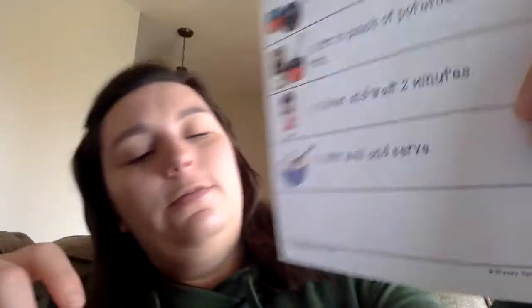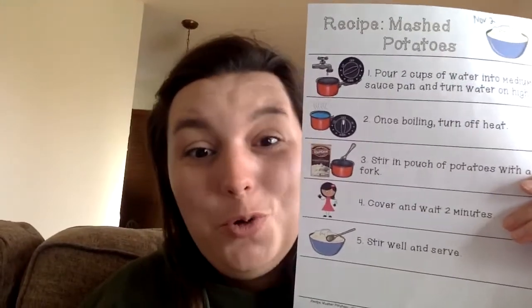Then step five: stir well and serve. You're going to take the cover off and stir it up again — mix it all up. And then you get to eat them! Try them and see how you like them. Sometimes people like to put salt, pepper, or some butter in their mashed potatoes. Some people like to put sour cream on them or cover them in gravy. Different kinds of things that you can do with mashed potatoes, but this is the basic recipe for how you can make them at home.